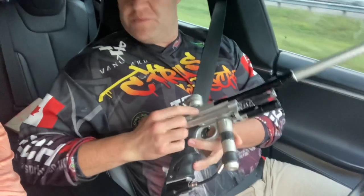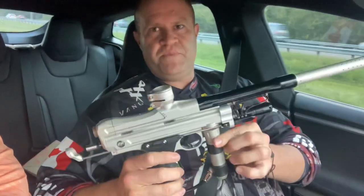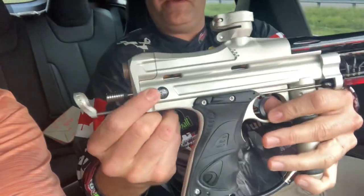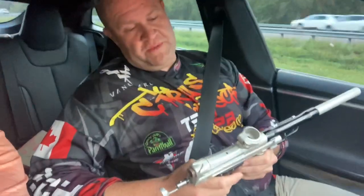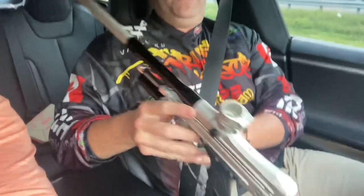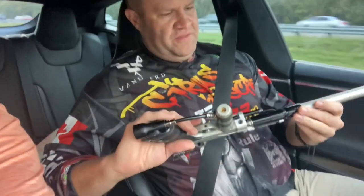It's funny — I thought on the website these were supposed to use wire detents. I remember seeing that in the picture. I also remember seeing Dye logos in the picture but these say Free Flow — maybe it's a first-run thing. You do have Dye logos on the feed neck, and there is a Dye logo on this side as well.